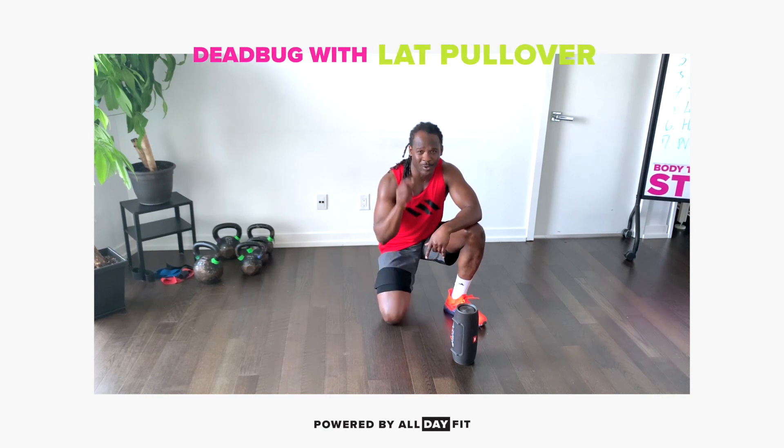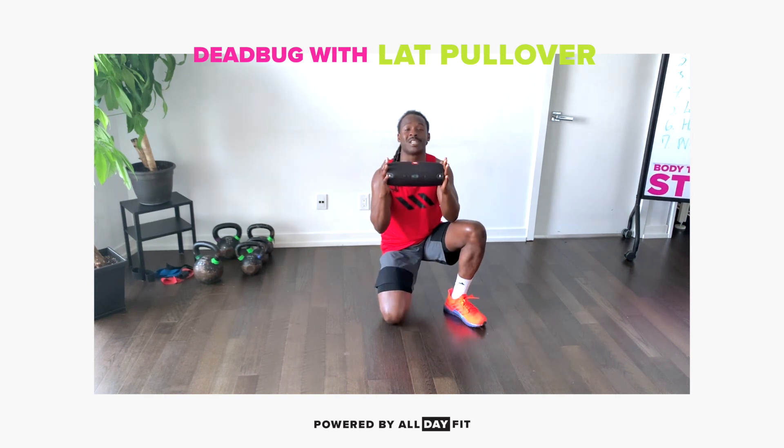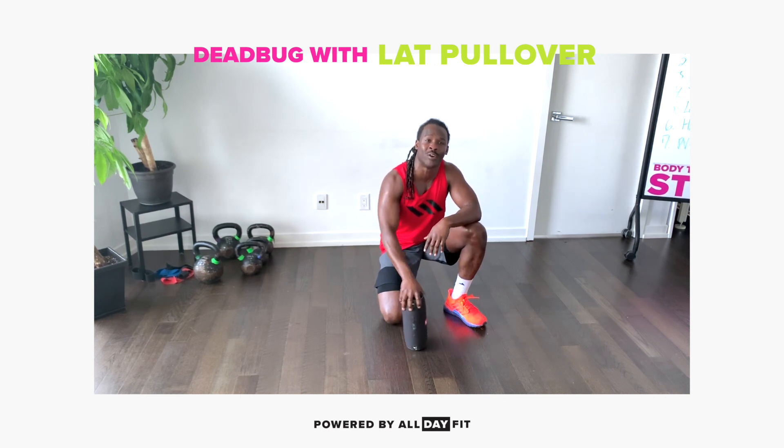What's up team, how are you doing? If you're watching this video, then you've graduated your dead bug game to level up. Now we are going to be adding some sort of an object in your house that you can squeeze. We're going to be doing a dead bug with a lat pullover.